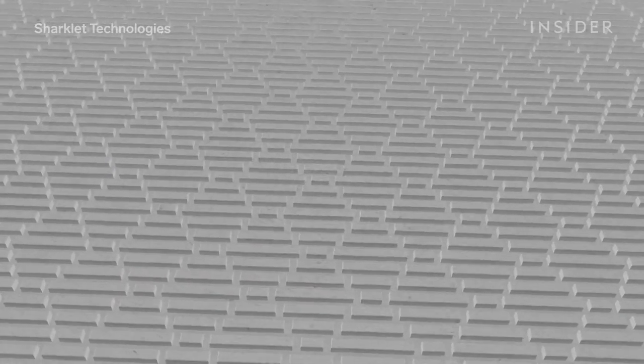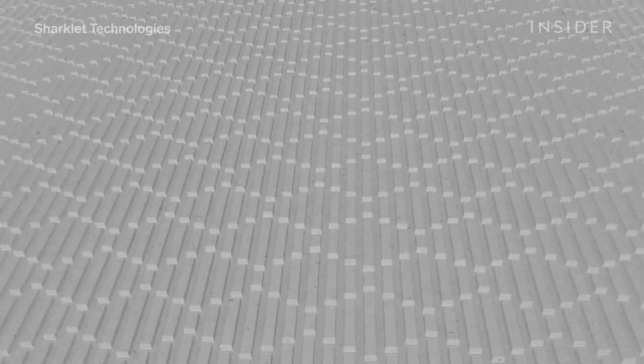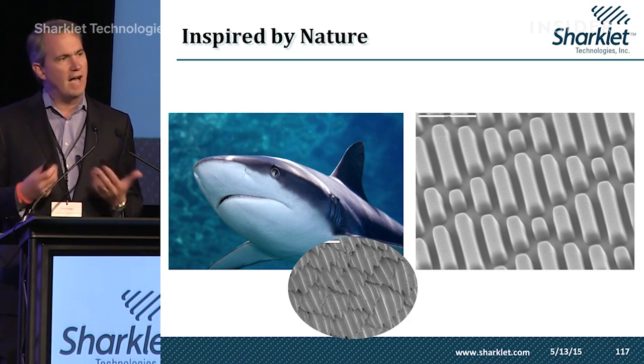All of these properties have inspired engineers to create the first antibacterial man-made pattern, led in part by this man. "I am founder, chairman of the board, and chief technology officer for Sharklet Technologies." Tony and his team have mimicked the sharkskin pattern.